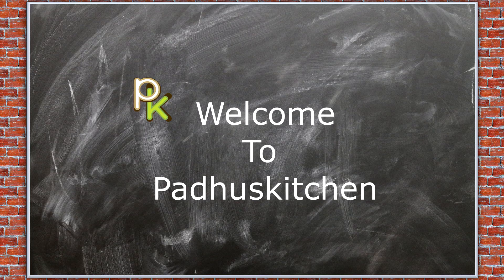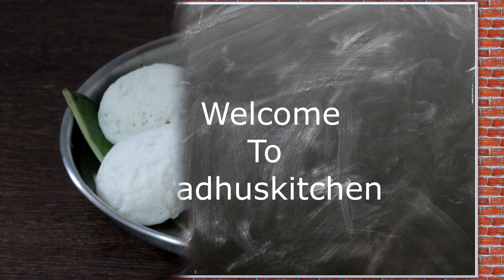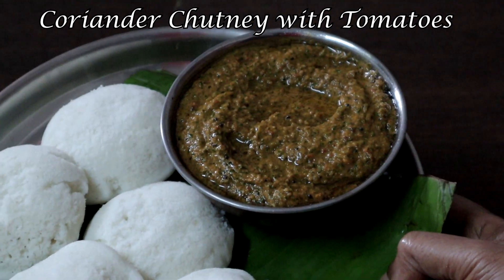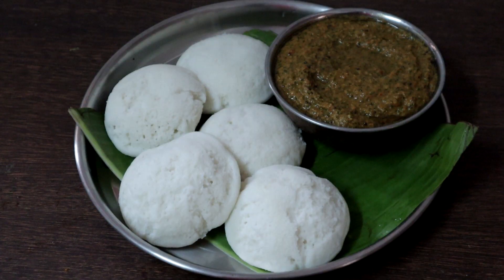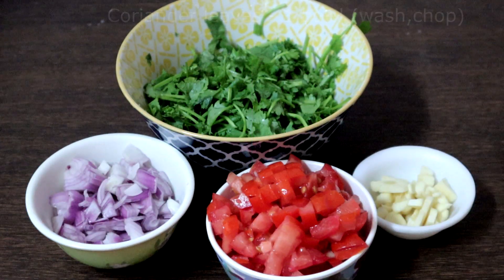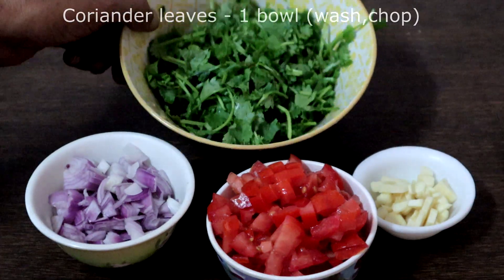Hello friends, welcome to Paddu's Kitchen. In today's video we will see how to make coriander chutney with tomatoes. This goes very well with idli, dosa, chapati, adai, and many more different items. Let's get started.